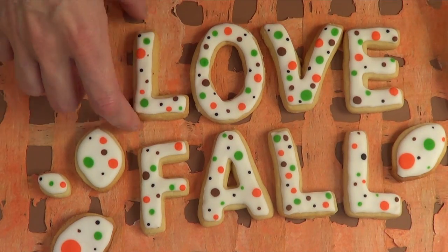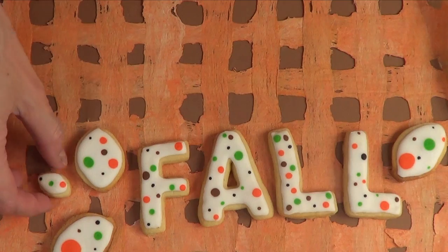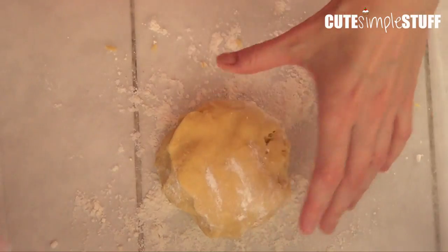Hey guys, welcome back to my channel! Today I just want to share this — I love fall cookies because fall is one of my favorite seasons next to winter, and I wanted to make some cookies that are simple and just look cute.